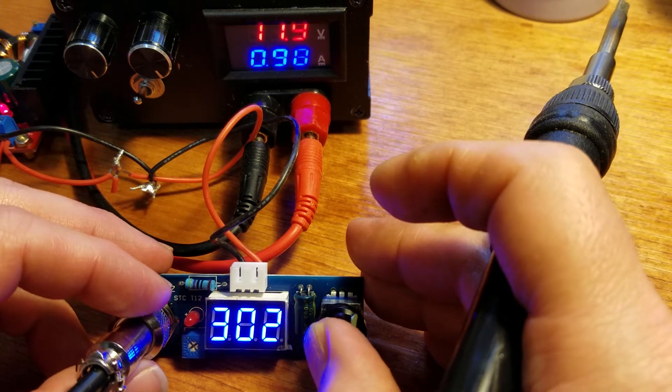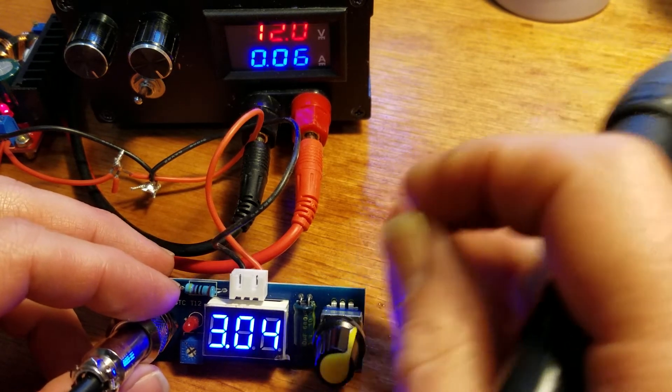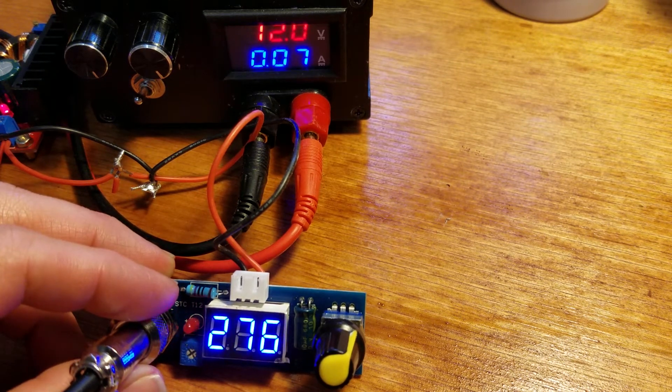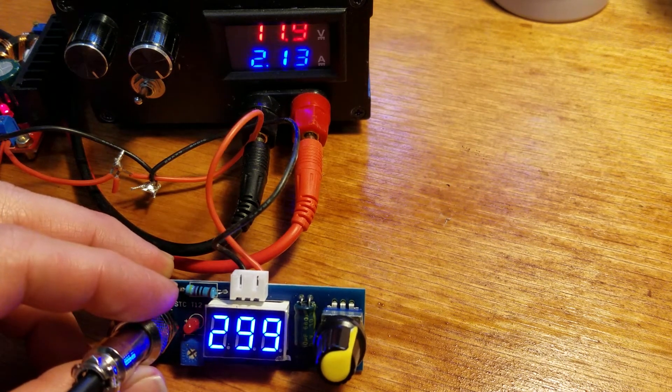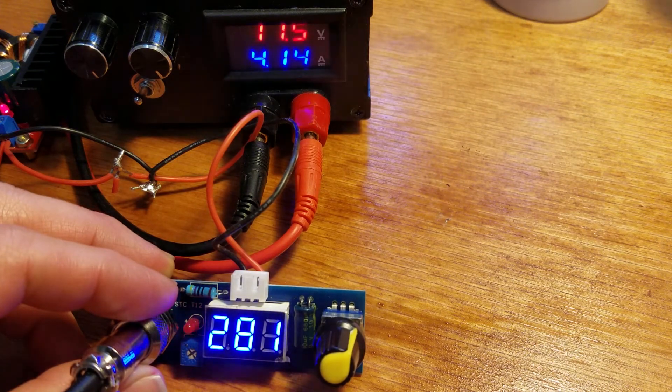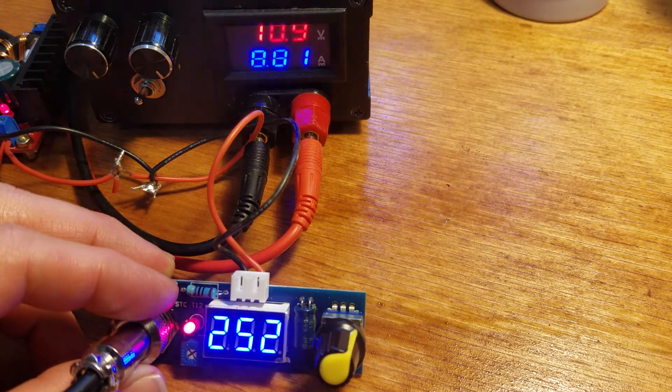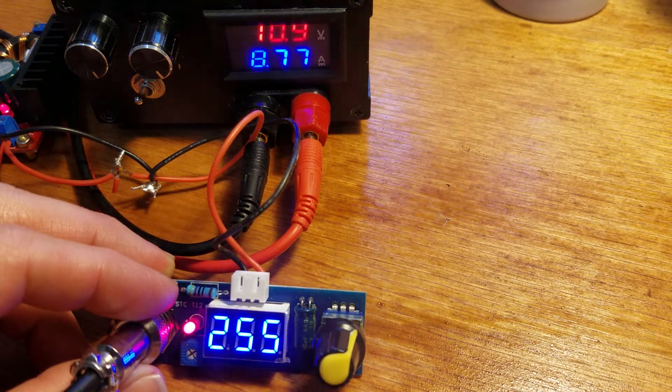If you watch in the background, you can see the power supply showing how much amperage it's taking. Next to me I've got a towel full of water — I'll show you how fast it can thermally recover.